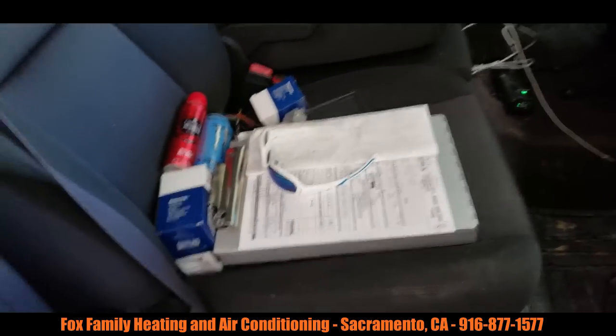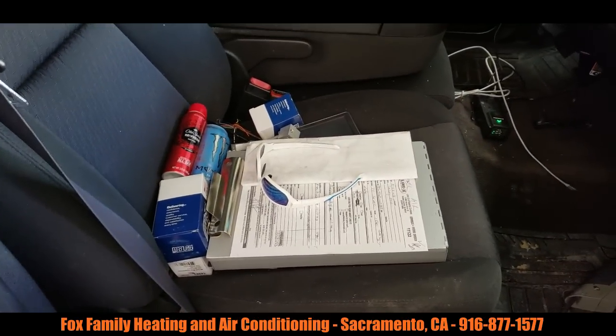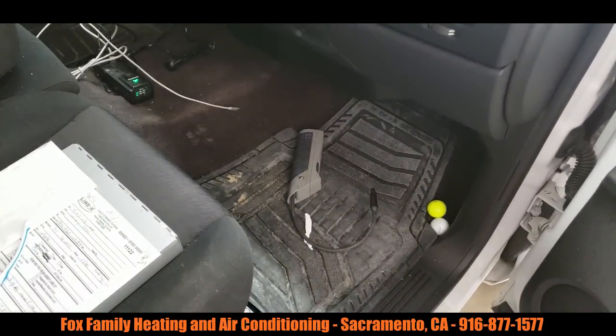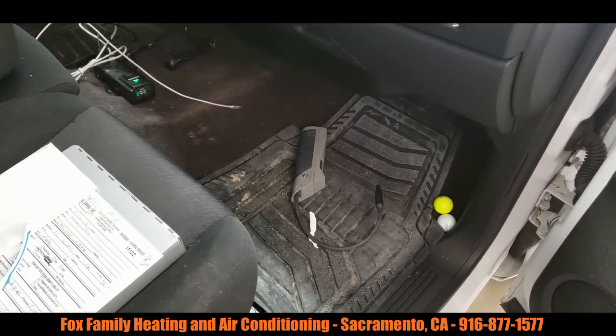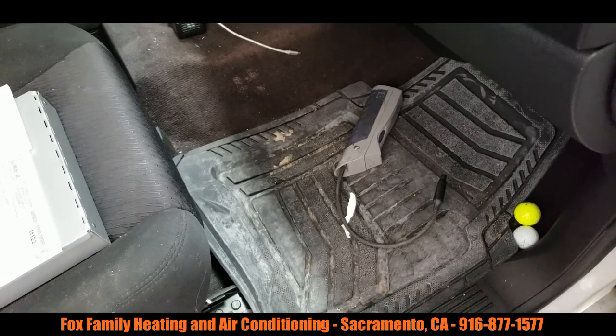I'm not exactly sure what's going on in this front seat, but I think a lot of us can relate to that. I'm a true contractor — golf balls in the front seat of my truck, right next to my Inficon leak detector.